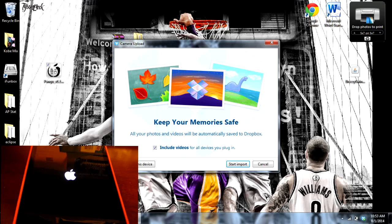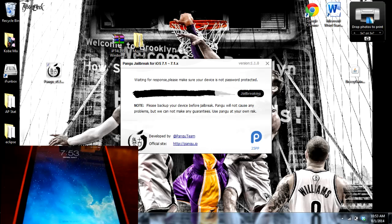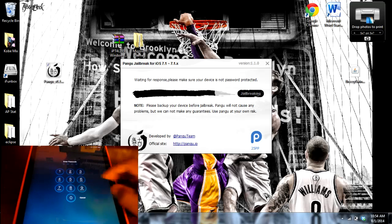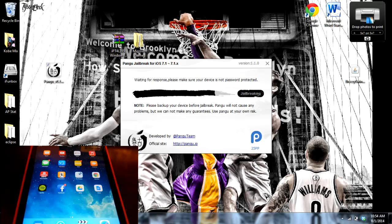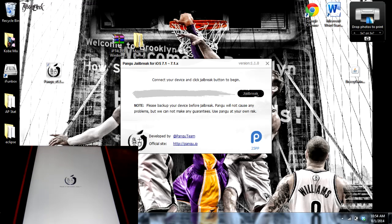The software tells us 'Waiting for response — please make sure your device is not password protected.' If the software starts to gray out or act up, don't worry about it — it's just waiting for your iPhone, iPad, or iPod Touch to reboot so it can recognize it. So we're going to unlock it and enter the password. It's going to say 'Clean up' on the computer and then 'Done.' Now my iPad is going to reboot one more time. When it reboots we should have the Cydia app installer.